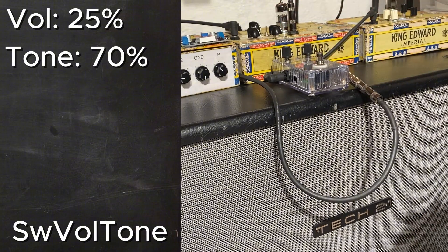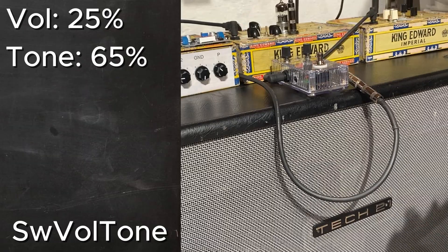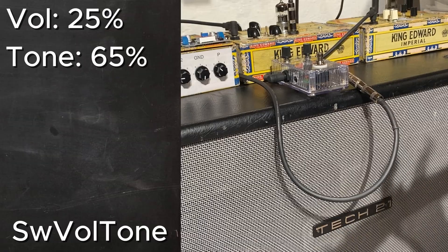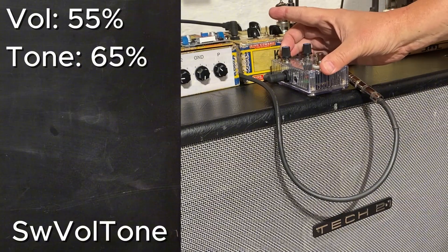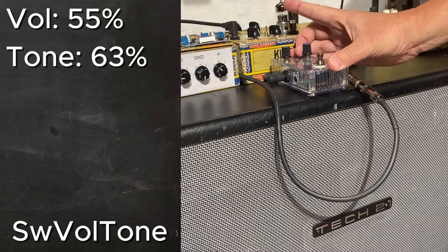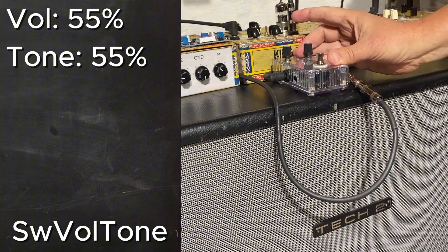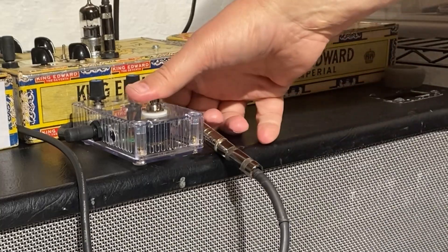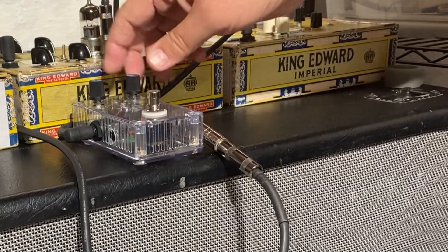In this configuration, since the first gain stage feeds directly into the cathode follower, it tends to not really want to clean up — it's really difficult to try to get a clean sound. I've got the volume backed off to about the 9 o'clock position. Definitely a more high-gain kind of setting. I've got the volume and the tone control both in the 1 o'clock position. The bypass switch allows me to take the tone control completely out of the equation, so now I'm just running the volume part of the circuit.